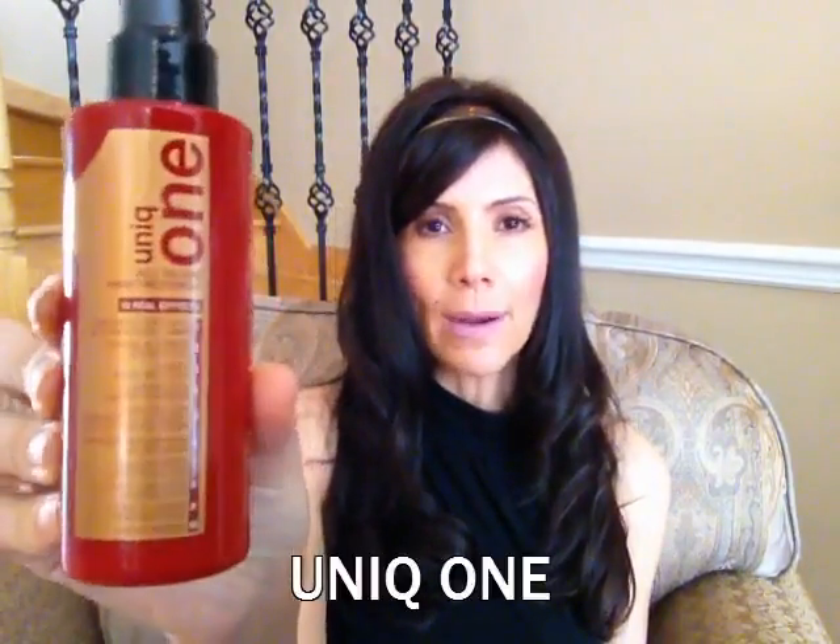She's pretty much responsible for all my hair purchases and decisions, but this is the latest and it's called Unique One. It's an all-in-one hair treatment.